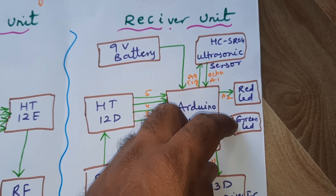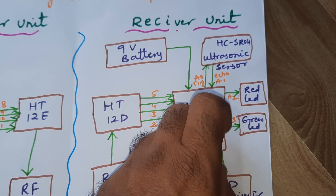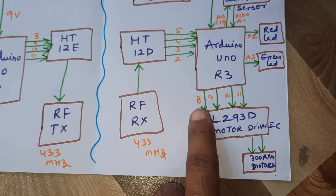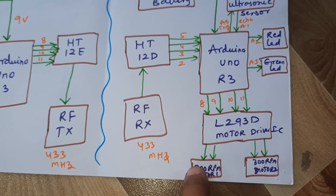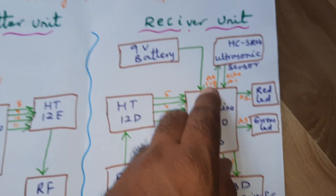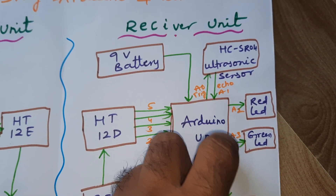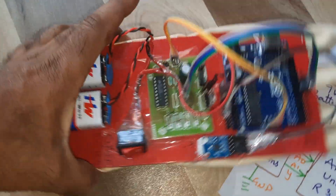At 30 centimeters distance it will stop the robot. Green LED means there is no obstacle; red LED means an obstacle is detected and the robot stops. The L293D motor driver IC is connected with pins 8, 9, 10, and 11. The trigger pin is connected to A0, echo to A1, and the LEDs are connected to A2 and A3.